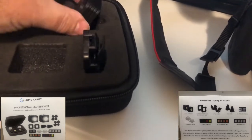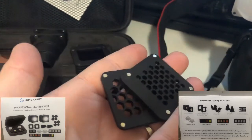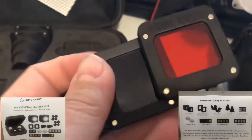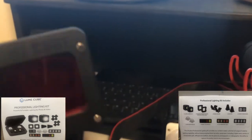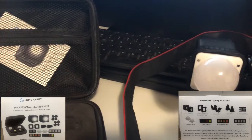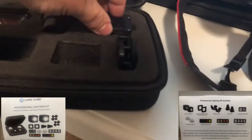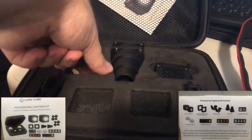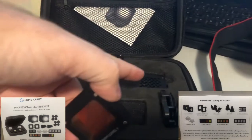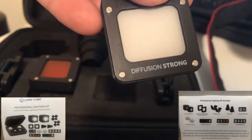Then I've got two different types of honeycomb that I can put over these lights. And these are the different warming gels — there are multiples here and they're magnetized, they stick together quite well. Over here I've got some more warming gels. Those other ones were the red, blue, green, and yellow gels. And there's also a diffuser — this is the strong diffuser.